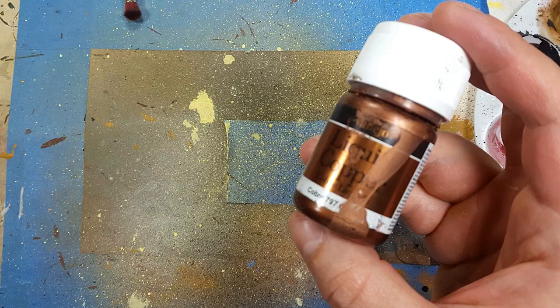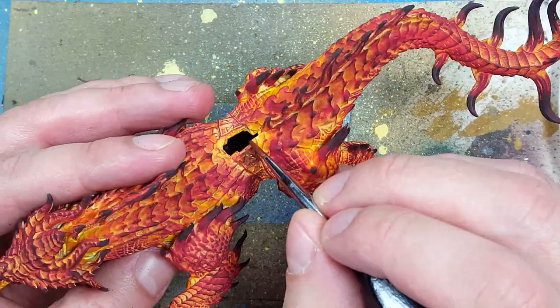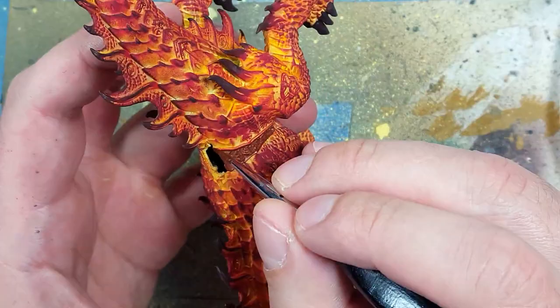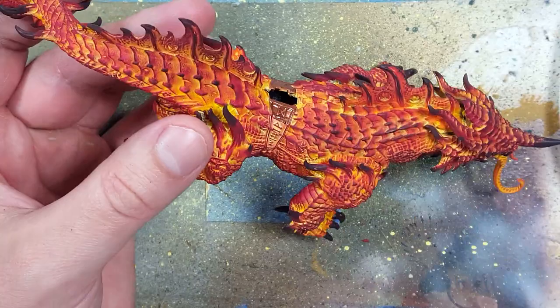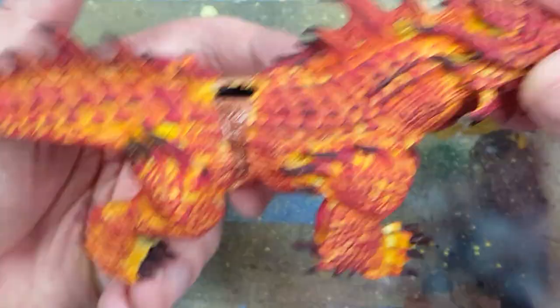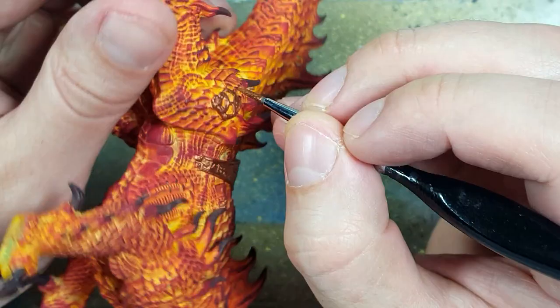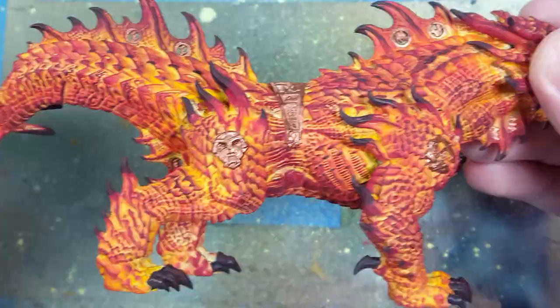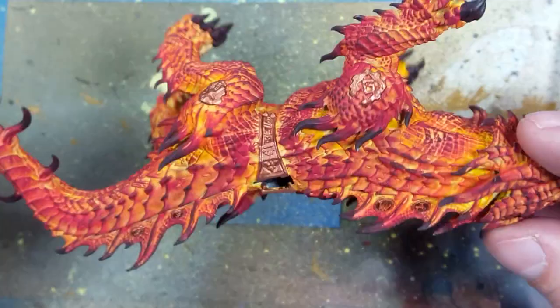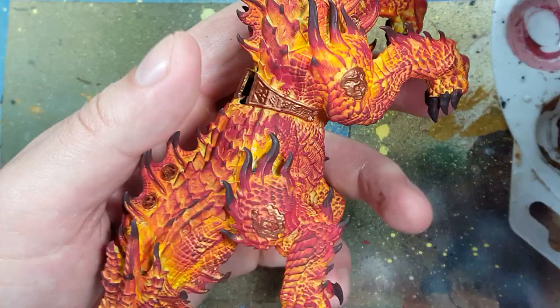And with Vallejo Liquid Copper, I'm going to use this as the base layer for all the metal runes implanted into his fins, his shoulders, and his body. And then with Vallejo Liquid Gold Old Gold, we're going to highlight all these metallic pieces throughout his body.